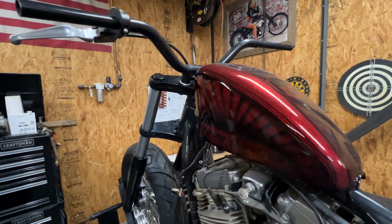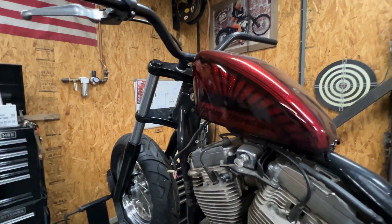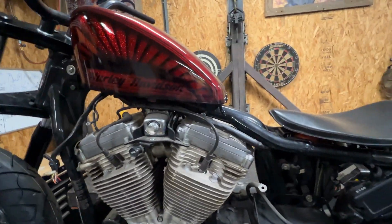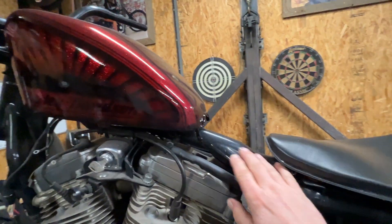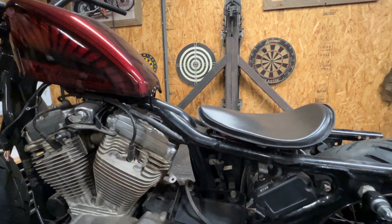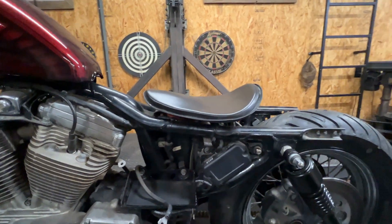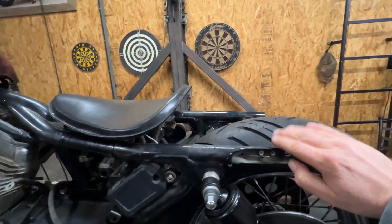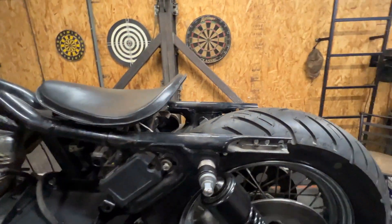Threw these bars on there just to roll it around, not sure if I'll stay with those, but I think I'm going to go with something low — I might keep those. I'll have to make a bracket for this seat right in here and get that seat mounted. I'll throw the old back fender back on, probably bob it somewhere, chop it right in here somewhere, give it a bobber look.